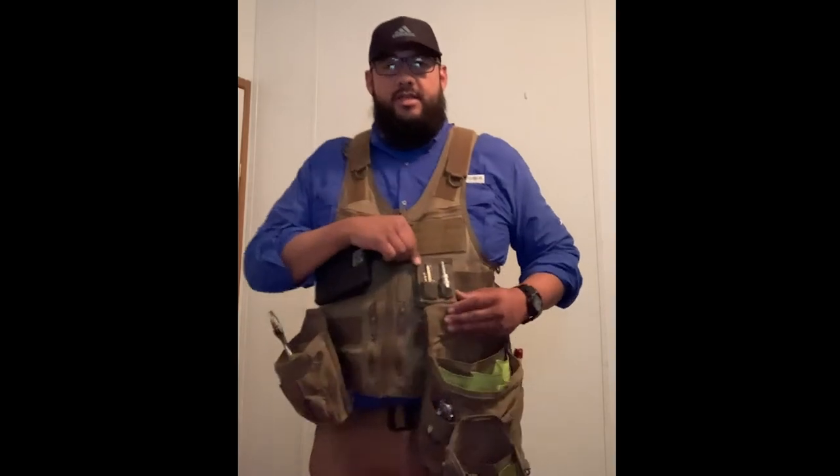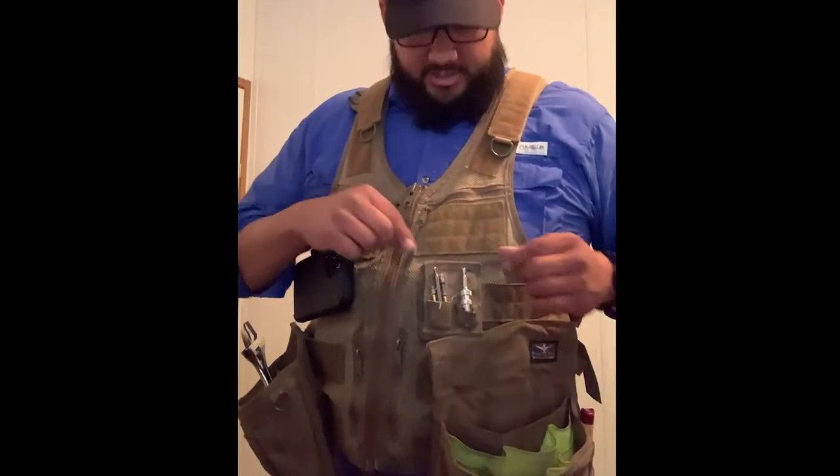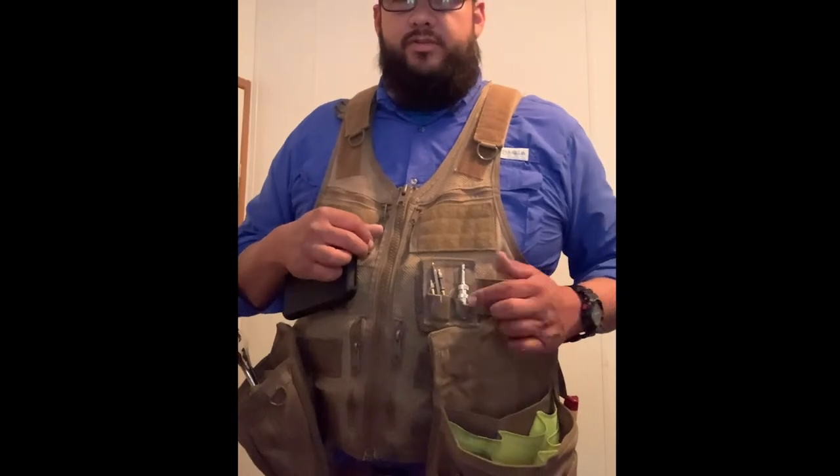I also got this magnetic drill bit holder and it's also from Atlas 46. I just carry the bits that are normally used, but this is really great — anytime you need your drill bit, you've got it right there without looking through the pouch. It also helps a lot when you're opening up a panel: you can place the screws on the magnet and you don't have to worry about putting them in your pocket or in the pouches.